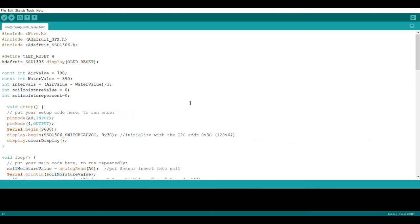This is the software part. These are the header files you need to include for the working of the OLED display. I keep the SDA pin as the OLED reset, and pin 4 is the digital pin which is connected to the SDA of the OLED display.